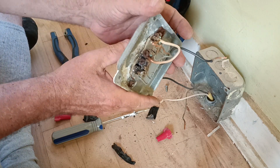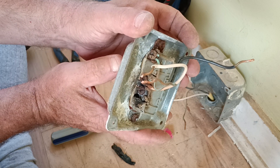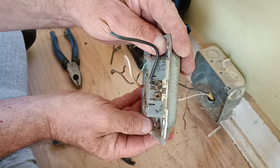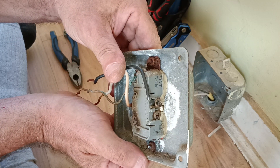There's the condition of our outlet that we took out — see how it's all melted there? And over here, see how they got the insulation under the screw head? That's a problem.